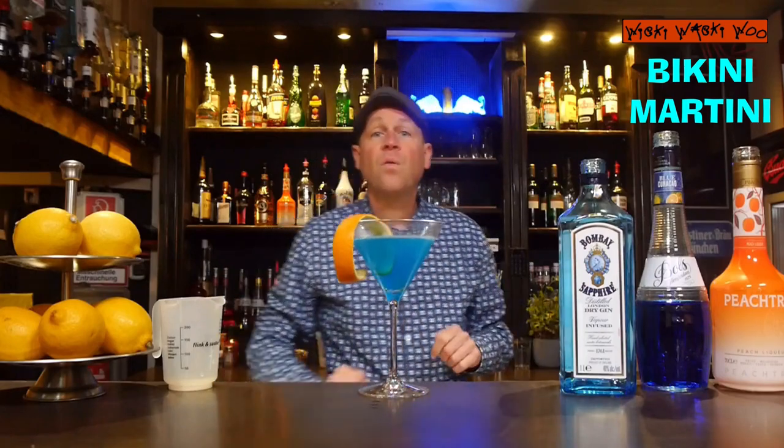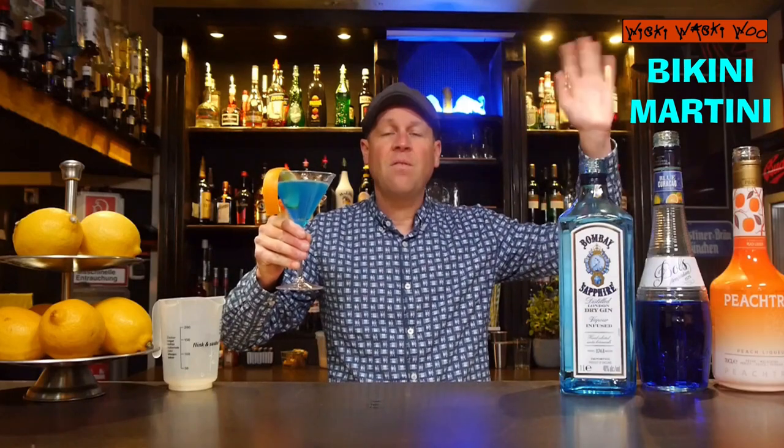Here we are — the fruity cocktail of the year 1999, called Bikini Martini. I say now cheers and goodbye. And if you like it, please subscribe to my channel.